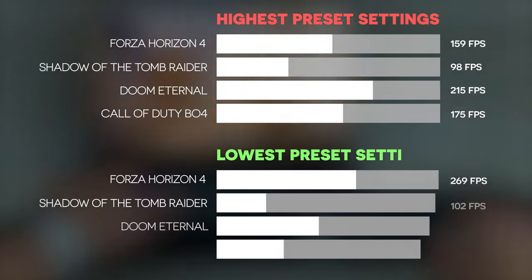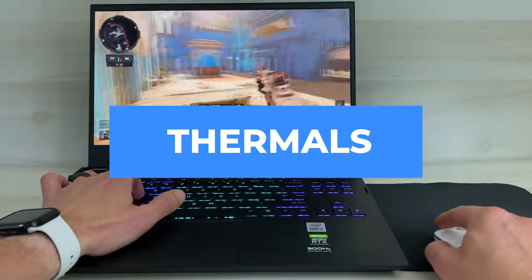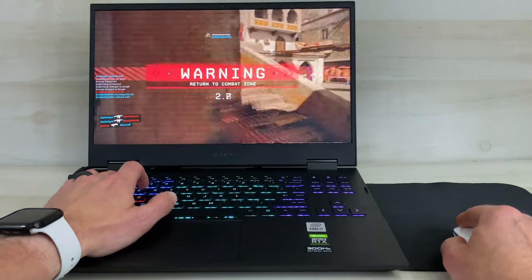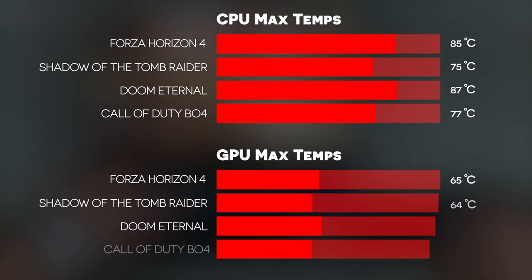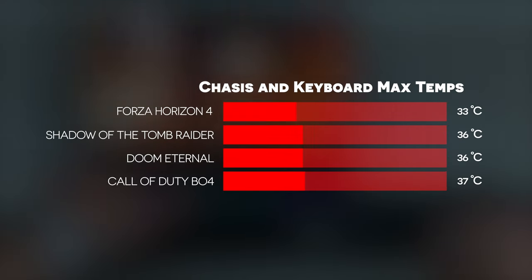Here are the gaming benchmark results showing FPS at the highest and lowest graphic preset settings. When it came to thermals, I was pretty impressed — this is probably the coolest gaming laptop I've ever seen, literally. Here are the max CPU temperatures running each game at the highest preset settings, and the maximum external temperatures on the outside of the laptop.